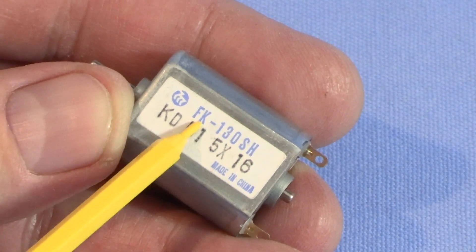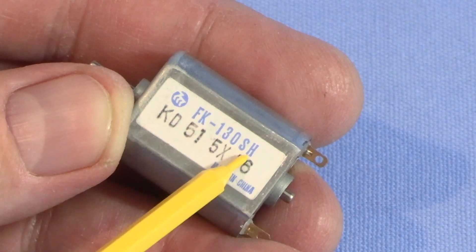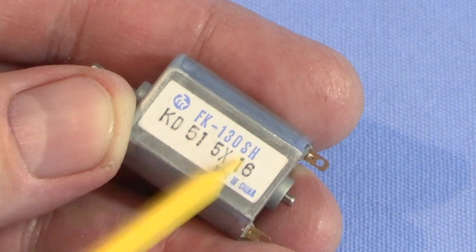I was able to get on Amazon and searched for FK-130SH and I found a new motor. These were only about $3 each, so what I need to do is take out the old motor and install this one.